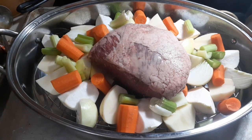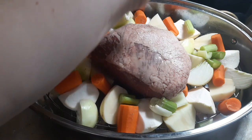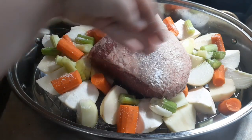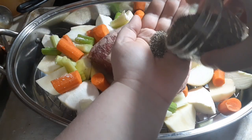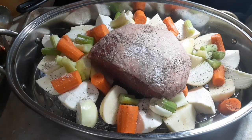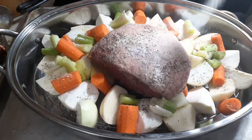I guarantee you our seasonings would have been very simple. We're going to start with salt and pepper — plenty of salt, because you're going to be making the gravy with this, don't you know, after it's nice and cooked. And then here's the pepper, again plenty of it, because you're going to be making that gravy. She probably kept it fairly simple with some onion and garlic powder — yes, even though we've already got onions in here.